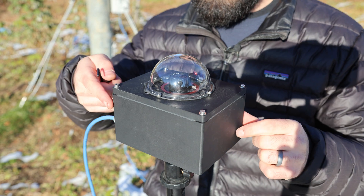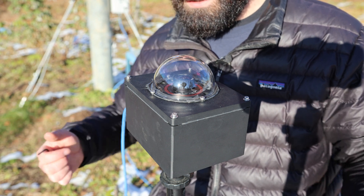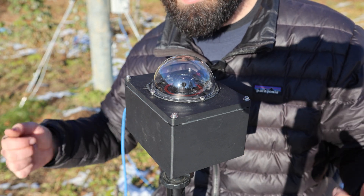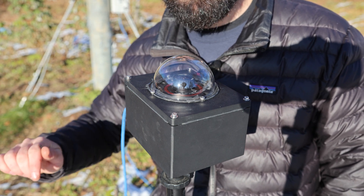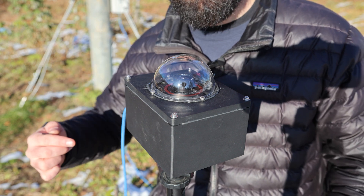Now I'm just going to try to align the whole box itself as north as I can get it, and that's easy to tweak later. I'll give a really quick look at the software. Patriot Astro has a really good in-depth video on how to set everything up with that, so I won't waste everybody's time making the same video again. But I'll just give a quick look at what it can do and how I've been using it.